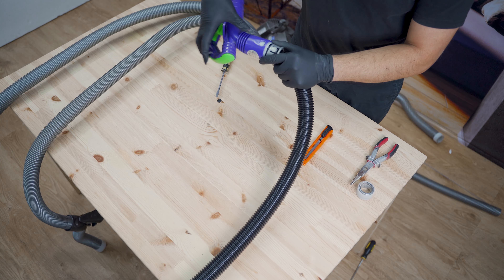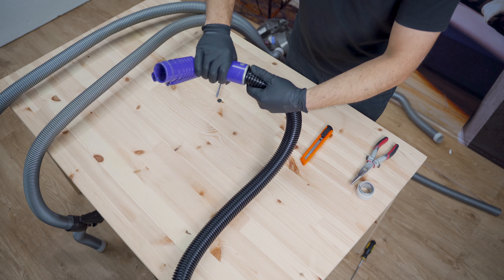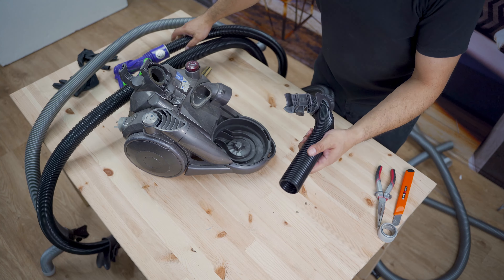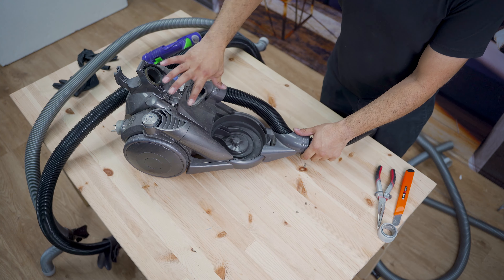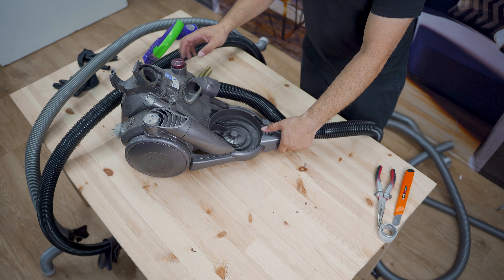Click it back on together again, and that's it. You can put this onto the hub, onto the machine, and it'll fit into here. You can get a nice little fit on top and away you go — so you can keep your Dyson running for longer.